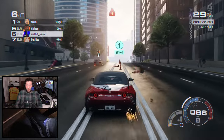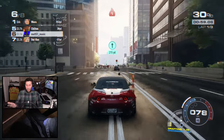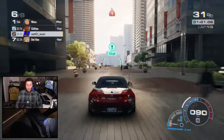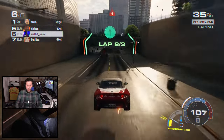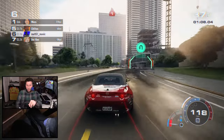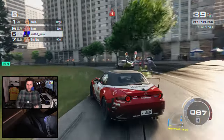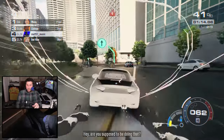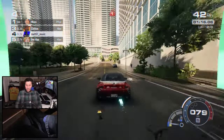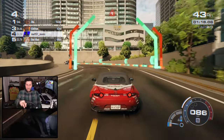Part of the other issue with Need for Speed games like Heat and Unbound is that with the drifting mechanic the way that it is, I've just found it very difficult to focus on shifting while trying to do the drifting. It could just be that I'm awful at it, but also with the NOS and that kind of stuff, there's just too much to think about.